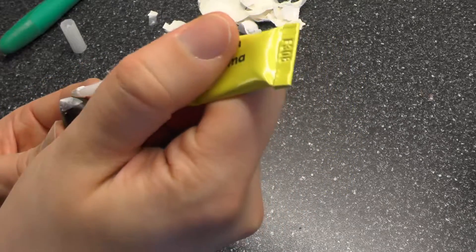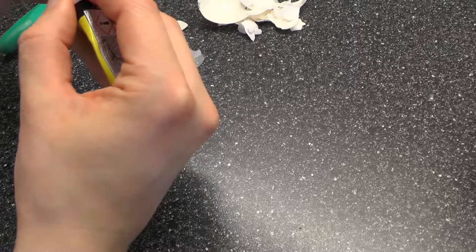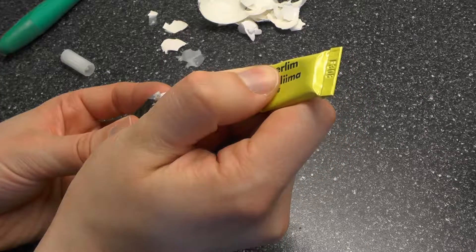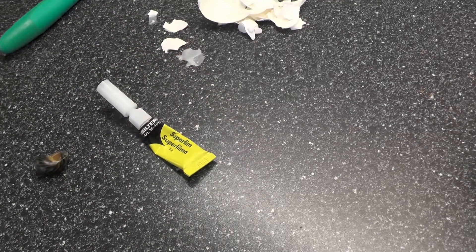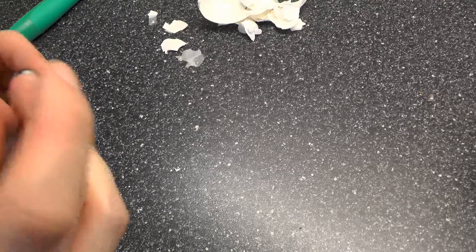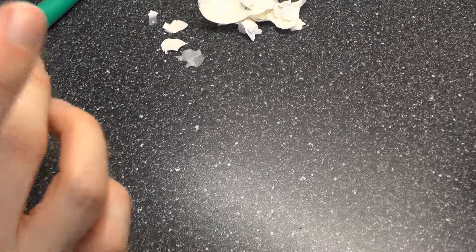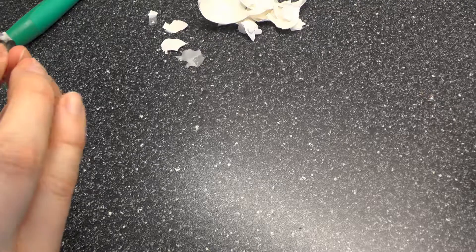It's also important to use super glue that is not a gel type — gel super glue can be toxic to your aquarium. Use an aquarium-safe super glue, or a regular non-gel super glue. I'm from Norway and our regular super glue doesn't contain the problematic compound. The gel type has a compound that will diffuse in water and make everything go bad — you are trying to save your snail, not kill it.